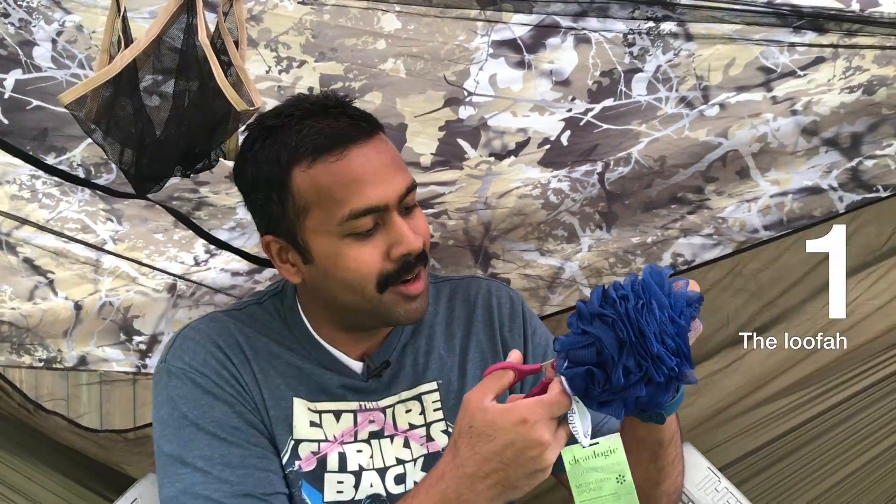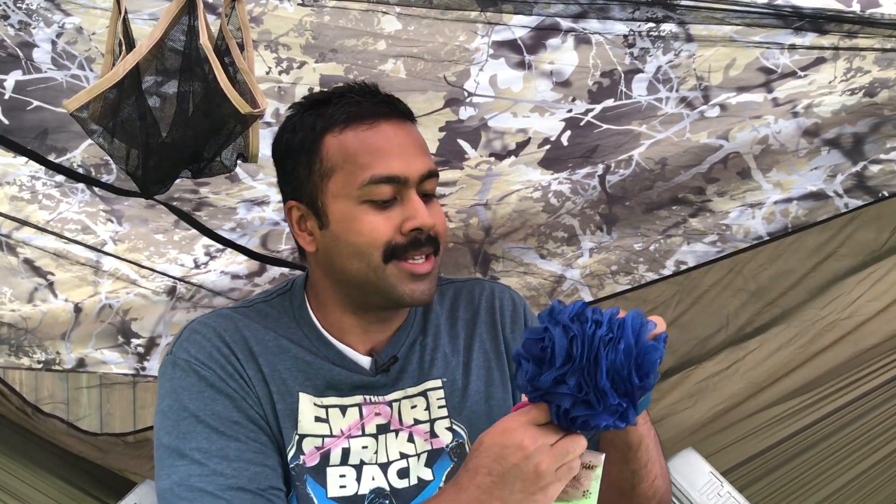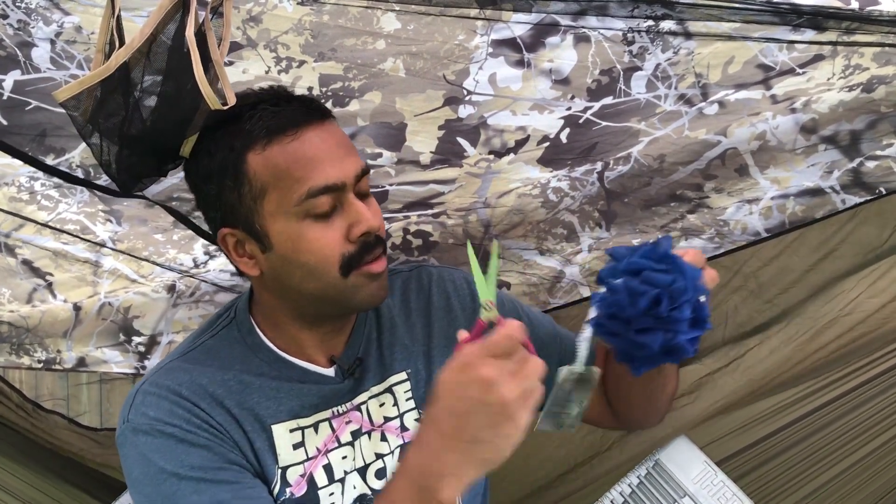Here are five hacks that will blow your mind. There is a white piece of cordage that ties this together — slide it under, make sure you don't get the loofah itself. Just like that, you have a snake skin that costs $1 or less.